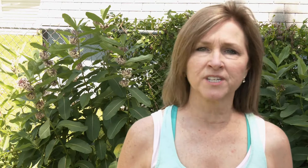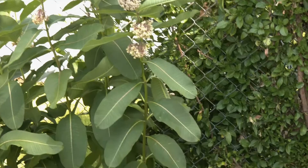So let's start with the milkweed. That's where the monarchs lay their eggs — the only food that the caterpillars eat. You can see it behind me; this is some of our common milkweed. We've also got several different types.